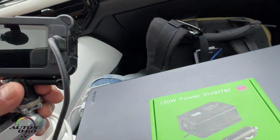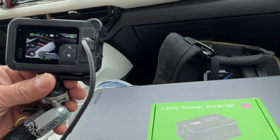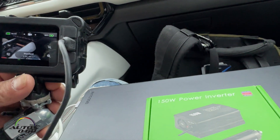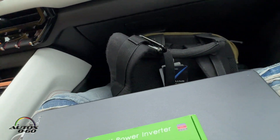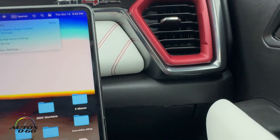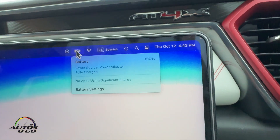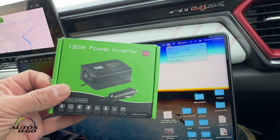Let's check the level here. 86% from 19% — really good charge, much faster than the 12-volt. And the laptop, as you can see, it's green — that means it's at 100%. 100% charge. Highly effective when you're on the road.